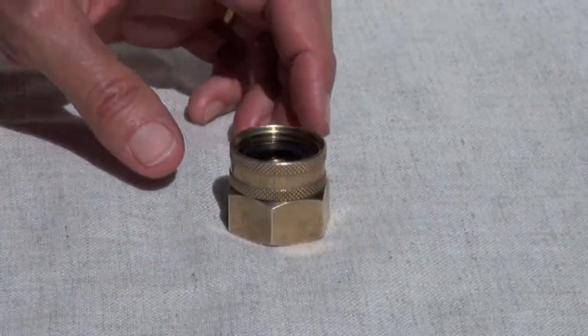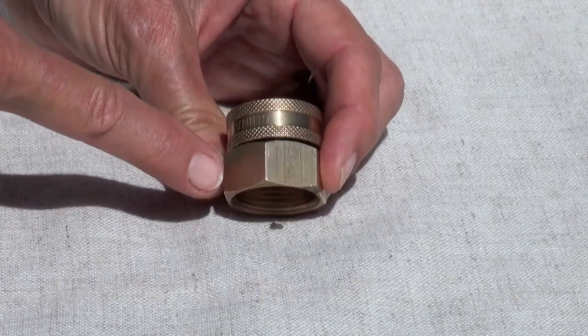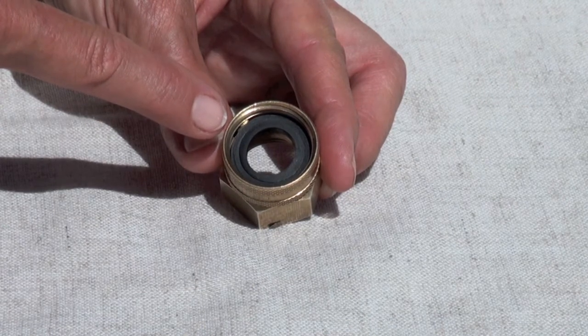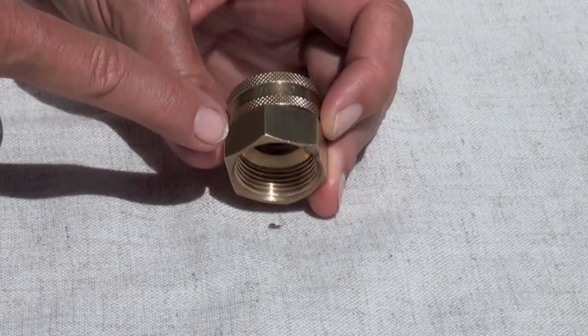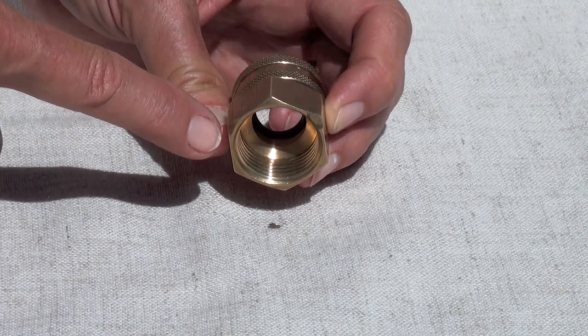This piece is a brass female-to-female adapter. Here at the top where the water comes in, you can see our washer in place — this is threaded to 3/4 inch hose. The bottom where the water comes out is threaded to 3/4 inch plastic pipe.